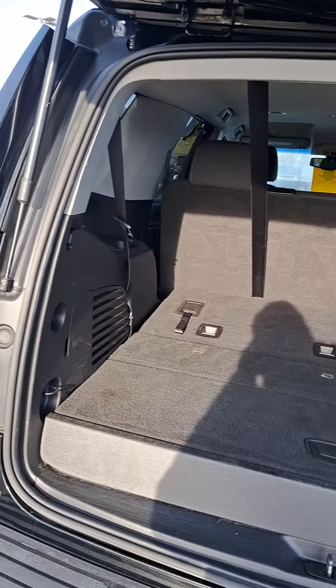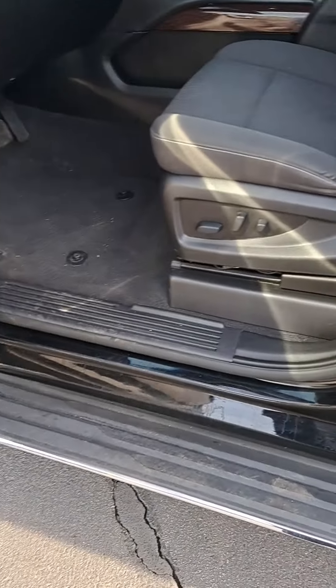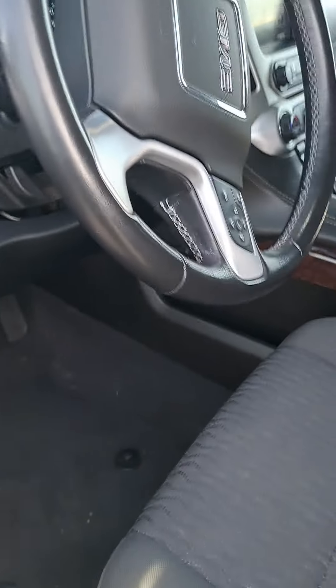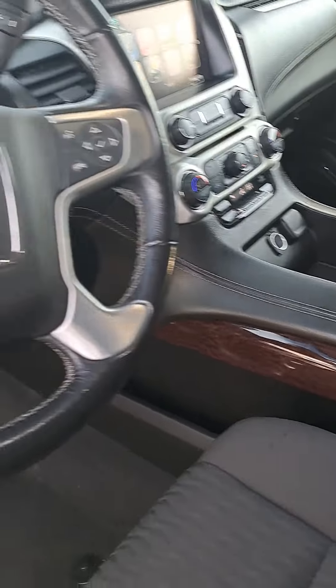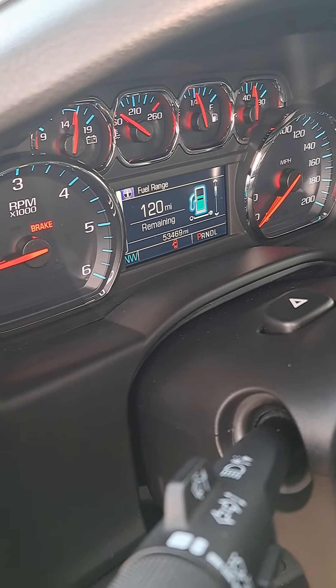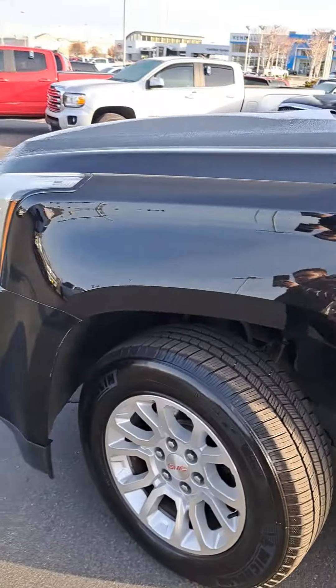This Yukon will seat eight passengers very comfortably. On the driver's side we've got power seats, power windows, power locks, and it's four-wheel drive — so we've got two-wheel drive, four-wheel drive high, and auto. It's a very nice rig with 53,469 miles. It's a beautiful vehicle and I would love to have a chance to show it to you.